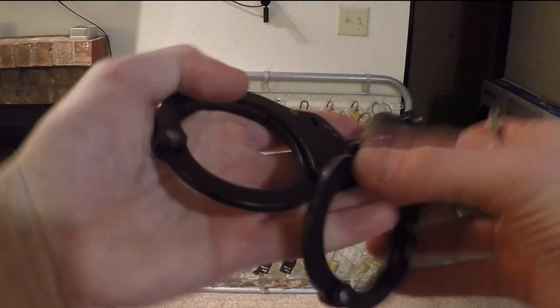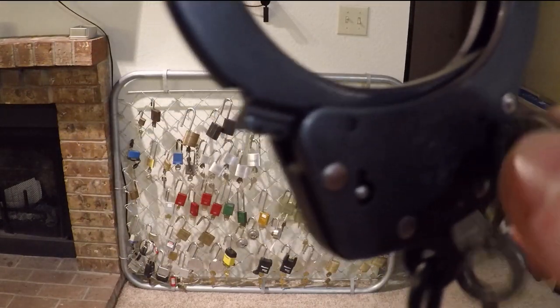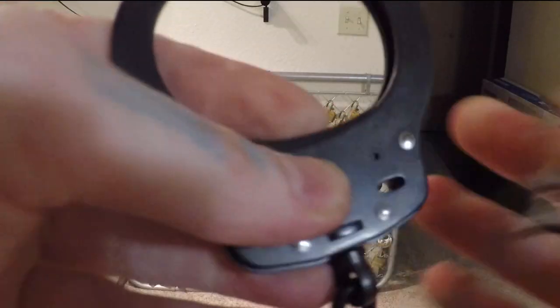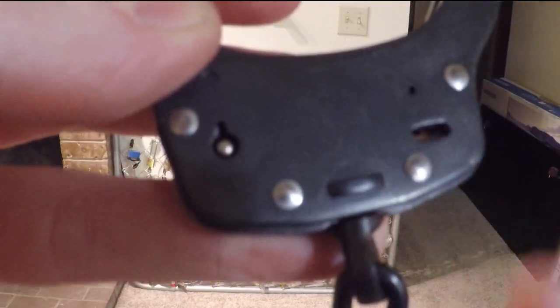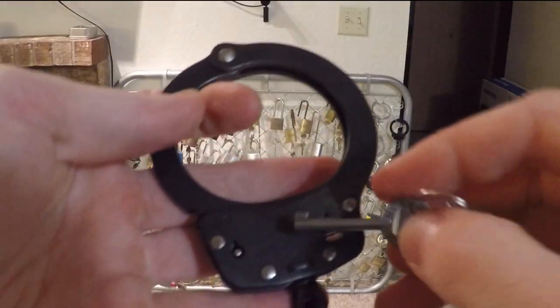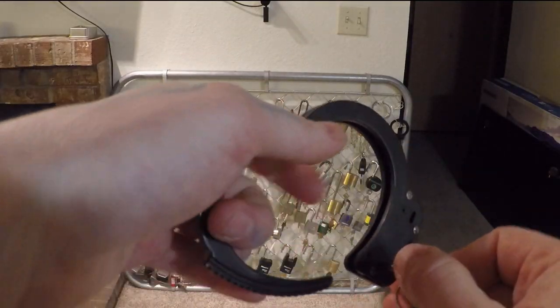One thing that's unique about them that I actually like is the second locking mechanism — not a safety, but a secondary lock. I'm trying to get the light to shine through so you can see it right there — that little bar in the middle of the hole in the handcuff cup. You take the end of your key, stick it in on the side of that bar, push it in, and there we go — now the bar is gone. I pushed it in that way, so now it's double locked. The pressure it takes to unlock these is also slightly greater.